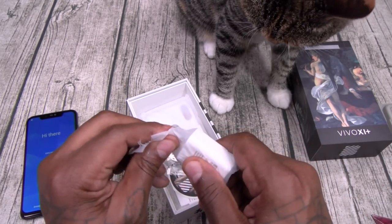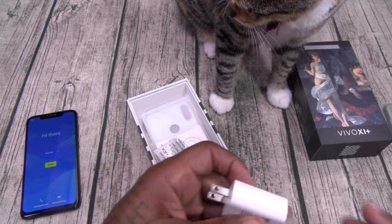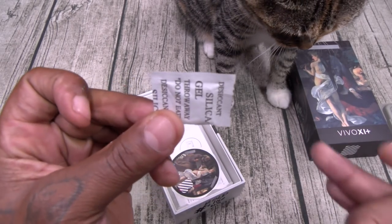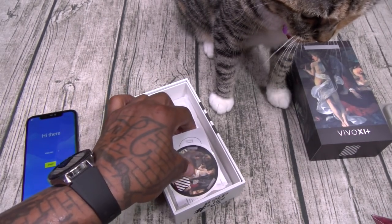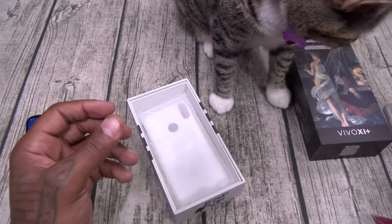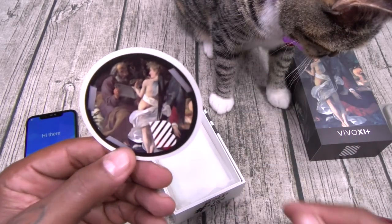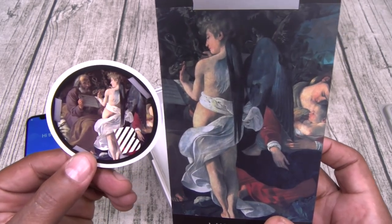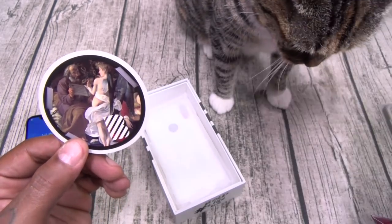Here's your charging brick. SIM ejection tool. A little bit of poison for the trolls — let me file that into my back pocket. You got your usual books and stuff — file them to the side. You got your Blue troll sticker — this is kind of dope, matches the box. I like those little details.